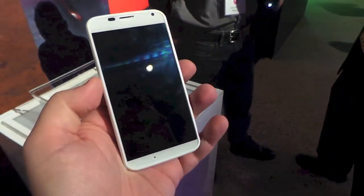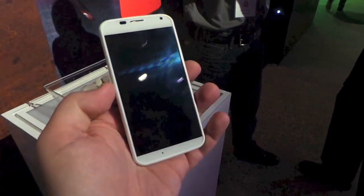Hey guys, it's Todd Hazleton with TechnoBuffalo. I already showed you a walkthrough of the phone — I just wanted to show you this one.